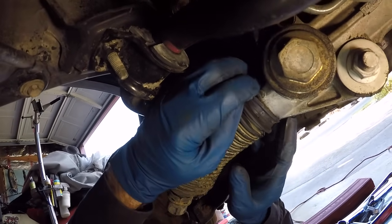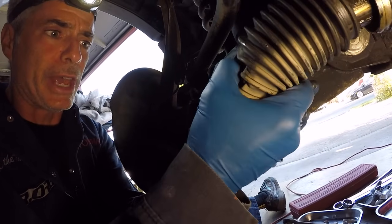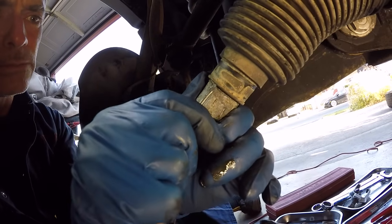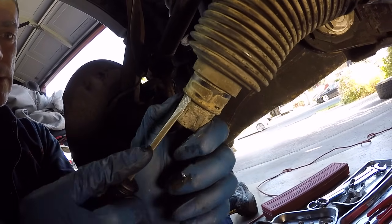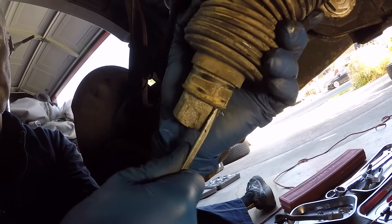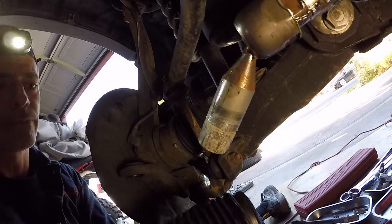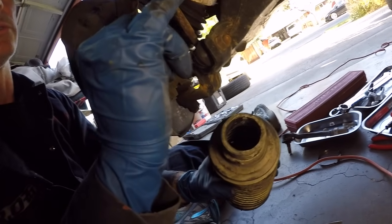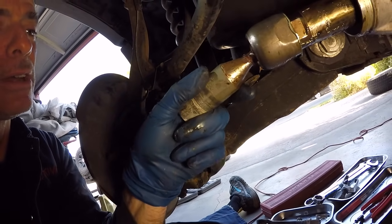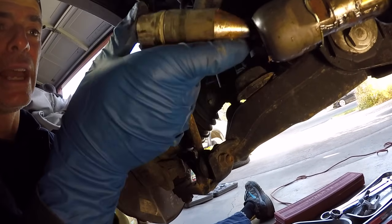Now we need to slide the boot off the steering rack. It just popped off one side, but we have to work it over the nut on the other side. I tried a small screwdriver to pry it up, then went to a bigger one, sliding it underneath the whole diameter to break it free and slide the thing off. I just had to loosen up the connection of the rubber boot to the inner tie rod. The boot has a lot more play than the new one — the new one is really nice and stiff.